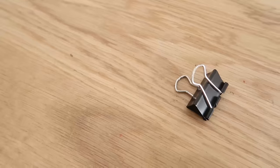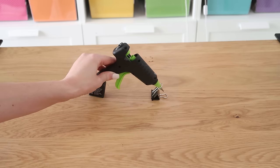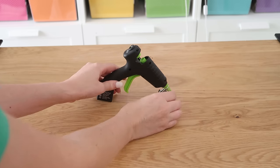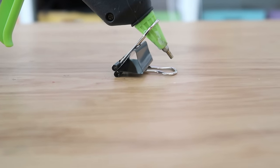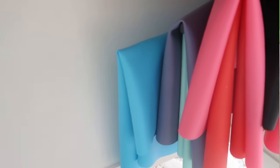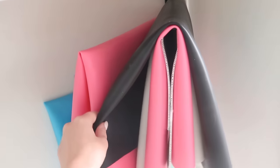You can quickly and inexpensively make your own hot glue gun stand out of a binder clip — just open up those metal tabs and then insert the tip of your hot glue gun. I love this because it keeps your tip up off your work surface and keeps it protected.